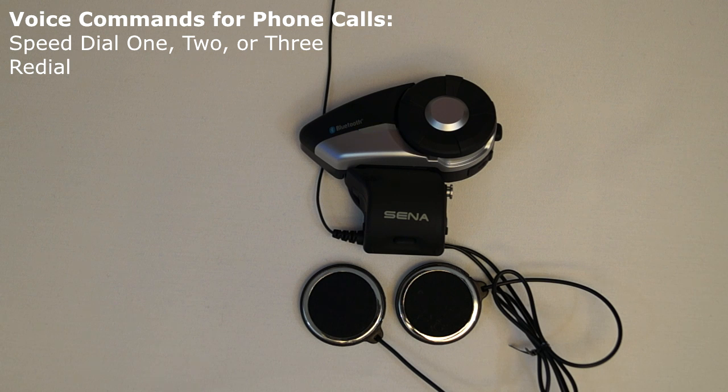If a Bluetooth enabled phone is connected to the 20S, then the voice command redial will call the last phone number that was entered into the mobile phone. This command needs to be used when in standby mode.